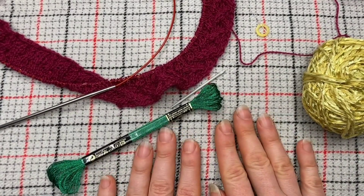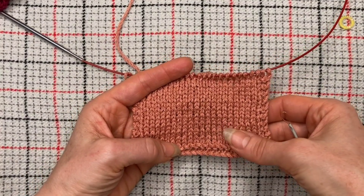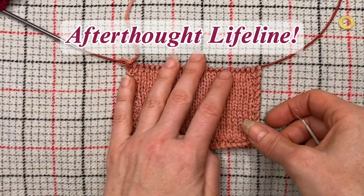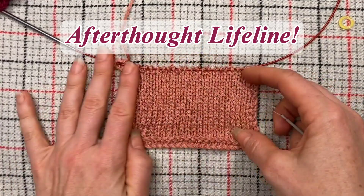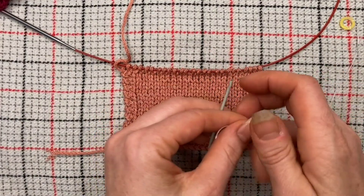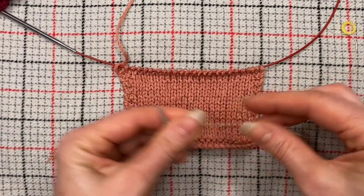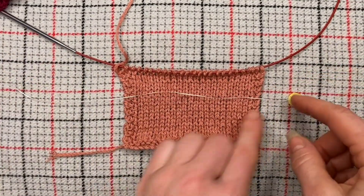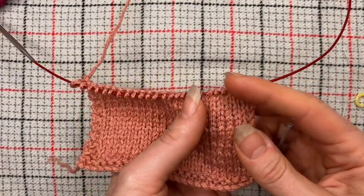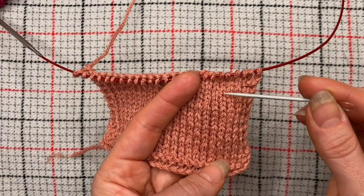Let's talk a little bit more about lifelines. What happens if you've been working along on a project and suddenly find yourself in need of a lifeline and you haven't been doing so? All is not lost. With the exception of a few difficult fabrics, you can do what I call an afterthought lifeline. If you've heard of afterthought heels or afterthought toes, well, there are afterthought lifelines as well. This is something you can use to rescue yourself from a mistake. I'm going to show you how to do this on a swatch I'm currently making for a cardigan.